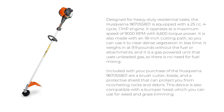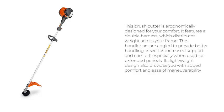It weighs in at 9.9 pounds without the fuel or attachments, and it is a gas-powered unit that uses unleaded gas, so there is no need for fuel mixing. Included with your purchase are a brush cutter, blade, and a protective shield that can protect you from ricocheting rocks and debris. This device is also compatible with a bumper head, which you can use for weed and grass trimming. This brush cutter is ergonomically designed for your comfort, featuring a double harness which distributes weight across your frame.